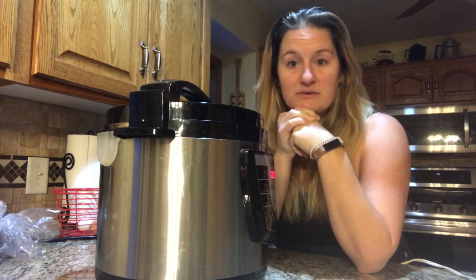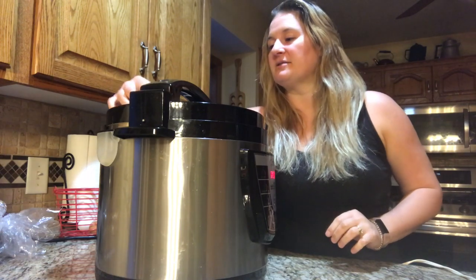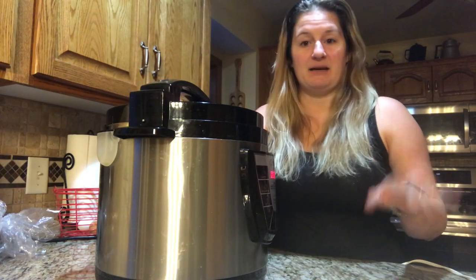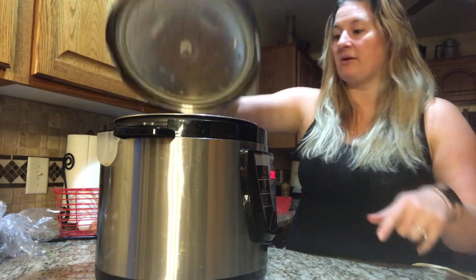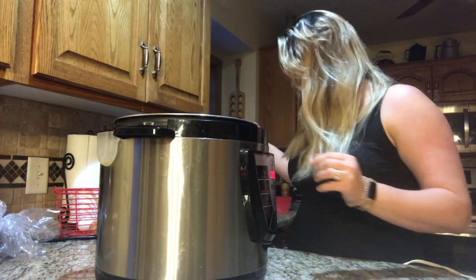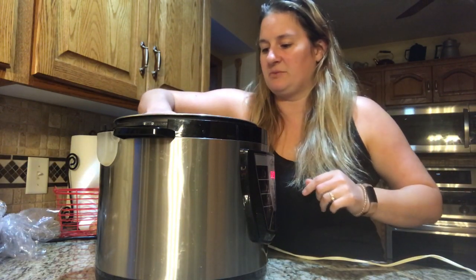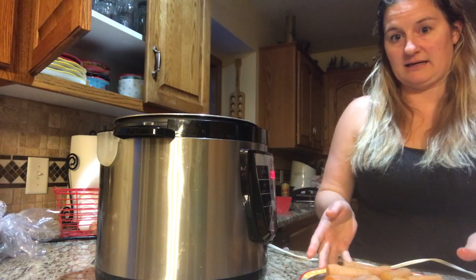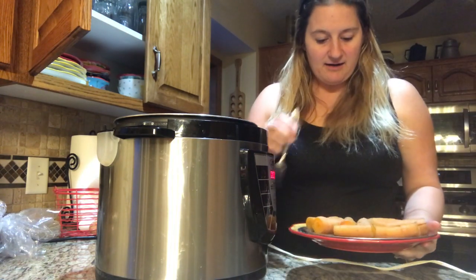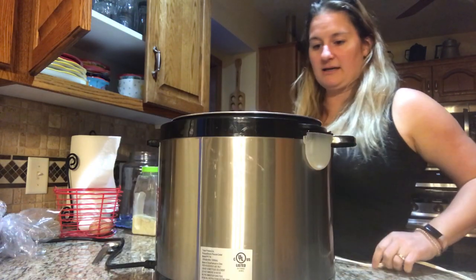Our potatoes and carrots are done. They ran for 18 minutes, plus the time it took to get to pressure. We're going to flip over the nozzle to release any steam. I let mine sit for an hour so the steam is gone. Open it up carefully so water doesn't drip on your skin. Pull out the carrots and set them aside — some delicious, fork-tender carrots, perfect for dinner tonight.